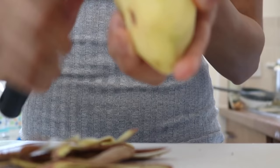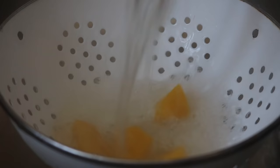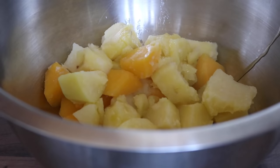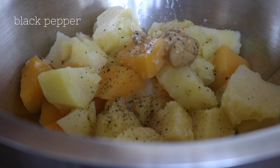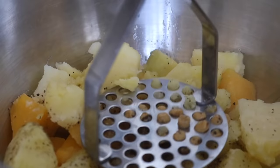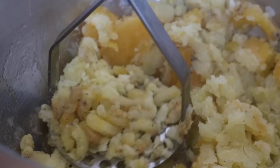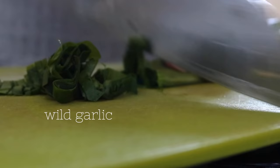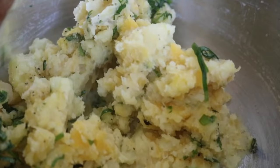To prepare the potato and swede wild garlic mash, I peeled some potatoes and some swede, chopped them into big chunky pieces, and placed them to boil in salted water until really soft and easier to mash. Once I drained the water, I placed them into a bowl with some Dijon mustard, a lot of black pepper, and mashed everything together. Then I finely chopped some more wild garlic, threw that in, added a swirl of olive oil, and gave everything a good mix.